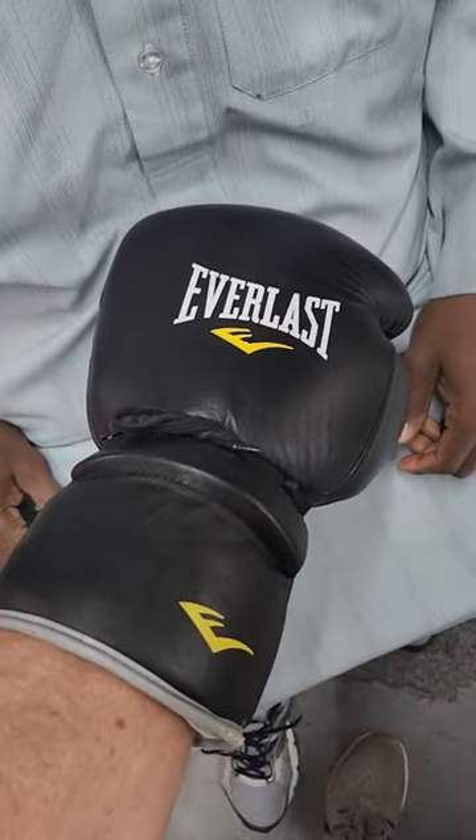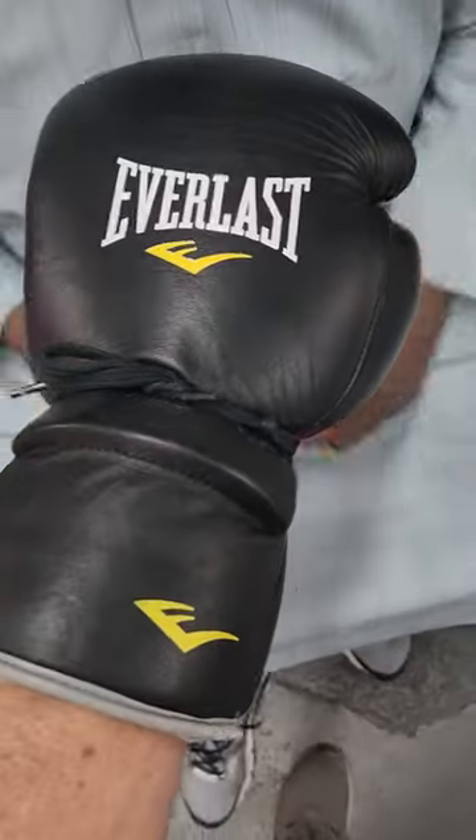Tape will go right over it. Alright, perfect. How to Wrap a Professional Glove.